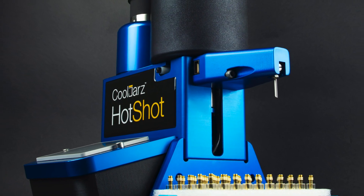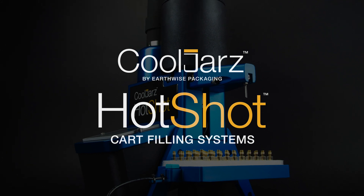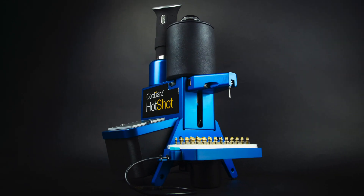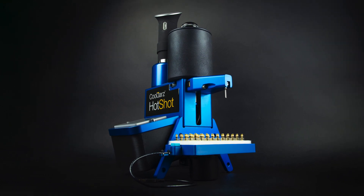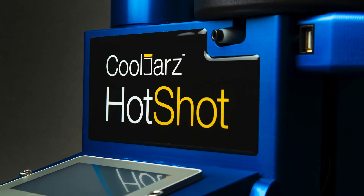Introducing the all-new CoolJars A10 Hotshot 1500, our top-of-the-line lightning-fast cart filling system capable of filling 12,000 cartridges in an 8-hour day, with next to zero waste and absolute minimal clean-out required.